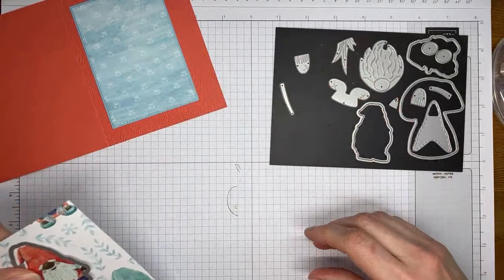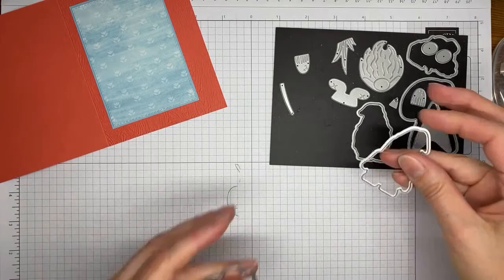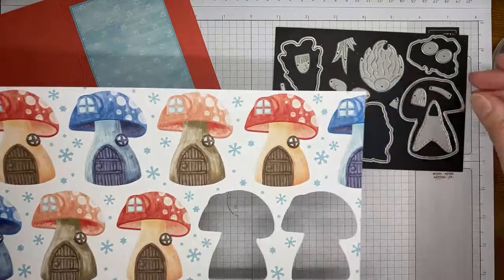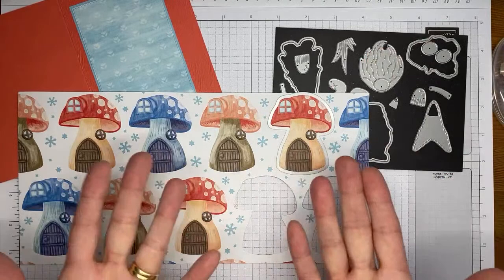I'm going to take the two little gnome dies and cut out these two little gnomes. I love it when Stampin' Up coordinates all this stuff for us — it makes it so easy. I'm going to be off screen for a second running this through the die cutting machine. And next, the piece of designer series paper is also from that Storybook Gnomes pack — I'm going to pick one of the random little houses, this one, to coordinate with the calypso coral on the background.